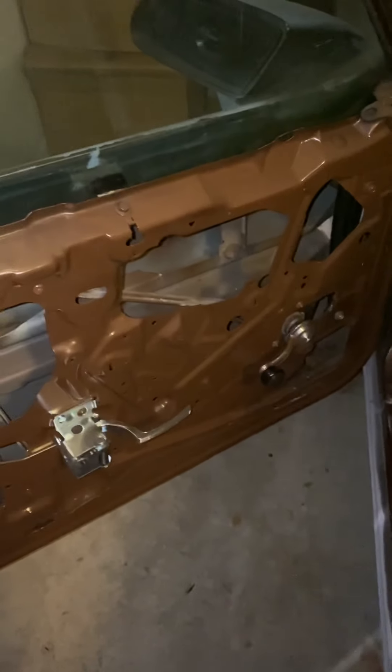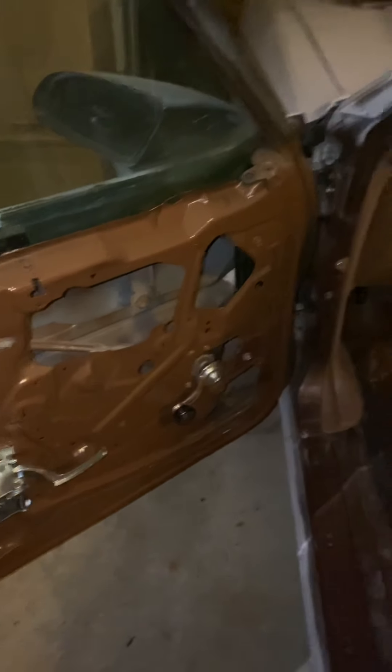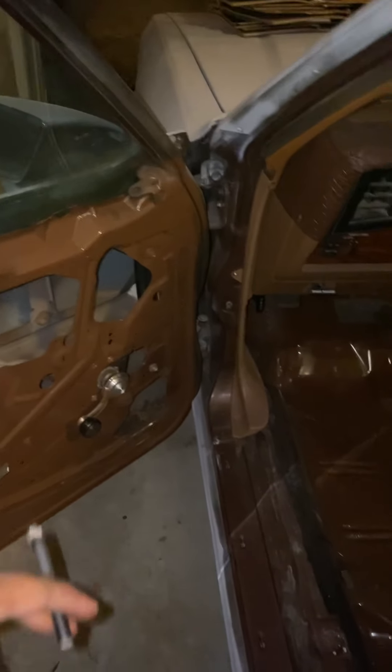I went through the car and sanded it down, painted the doors, put the new door handles on there. I'm trying to figure out — if you're in the Georgia area, let me know if you know how to wire the windows, because I need one of the windows wired.